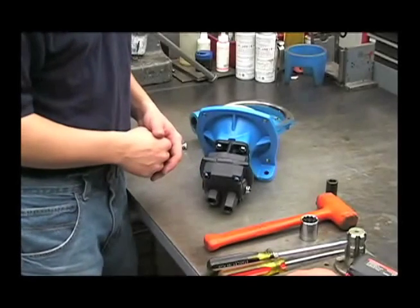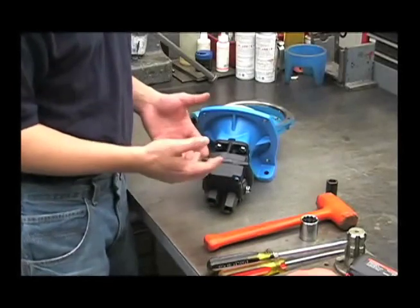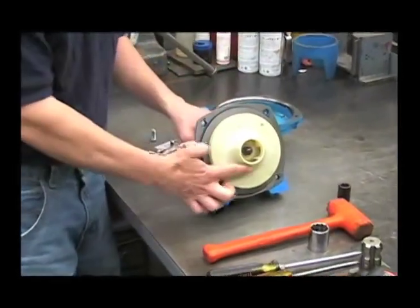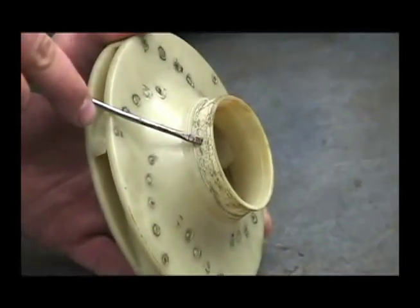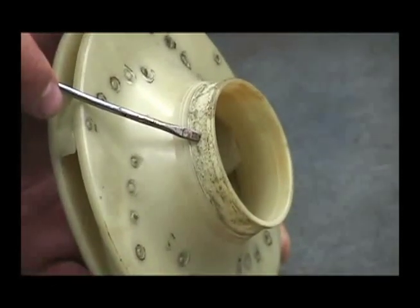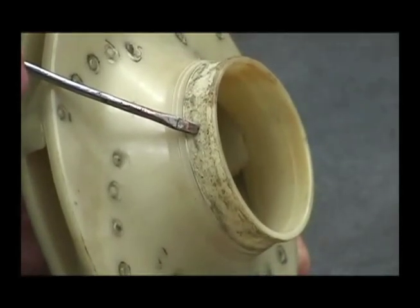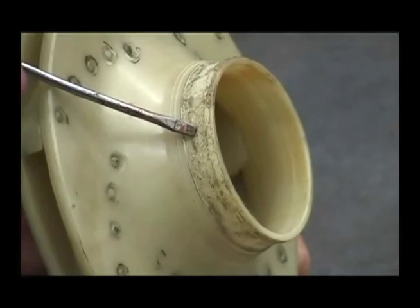Another potential cause of a decrease in performance could be a worn or melted impeller. You'll want to look at this surface right here. If it's excessively worn or if the pump may have been run dry, this could be melted. If so, replace the impeller.